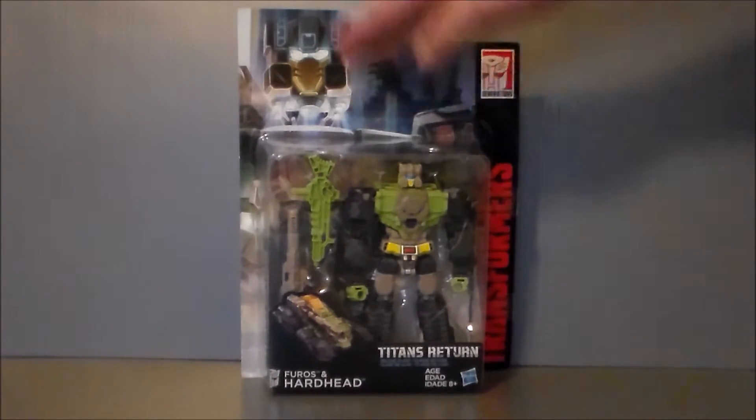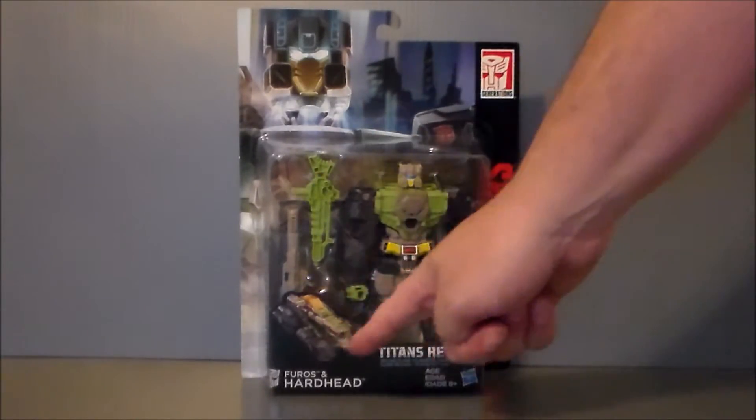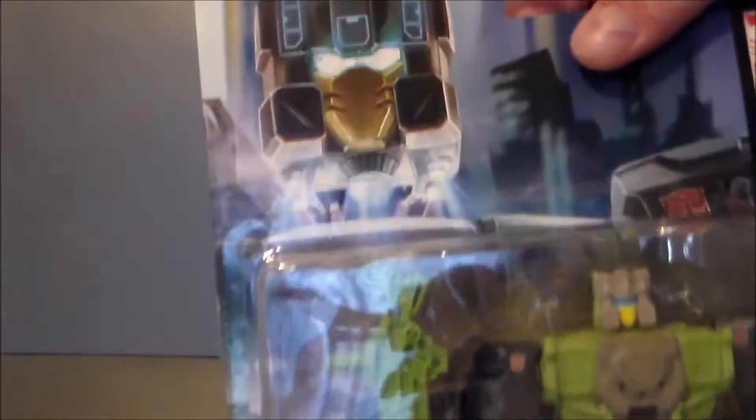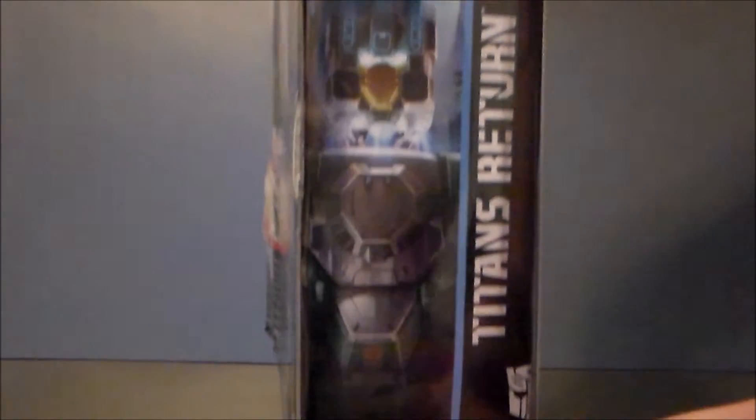We see Hardhead's head blasting off of his body on the artwork in the back — much cooler than Blur's. We got him in his little tank mode down here. There he is in robot mode; he comes with a couple weapons. Furos and Hardhead, Titans Returns. They changed his little headmaster partner's name — it was originally Duros. I'm guessing copyright, not really sure.